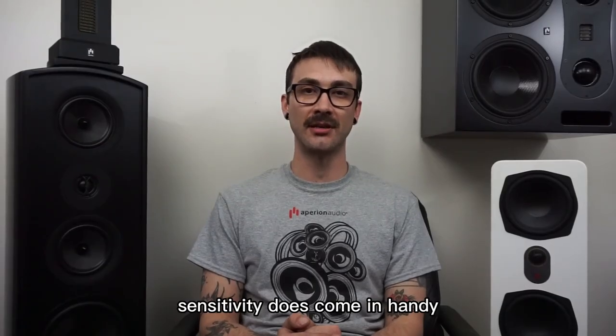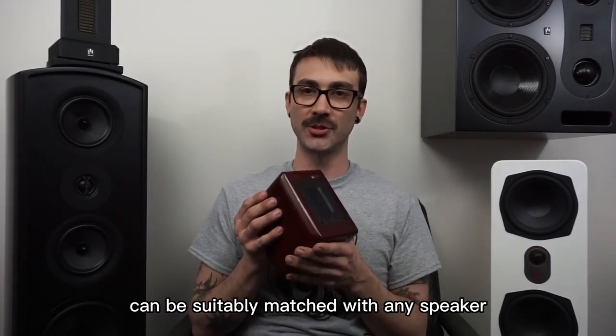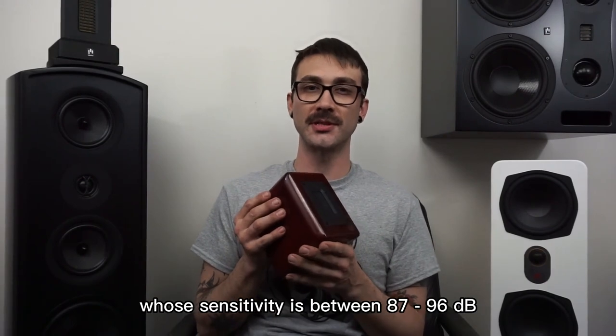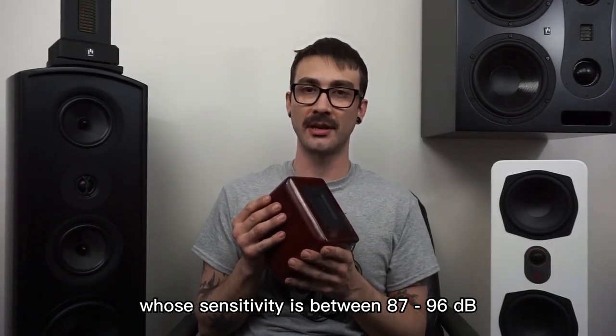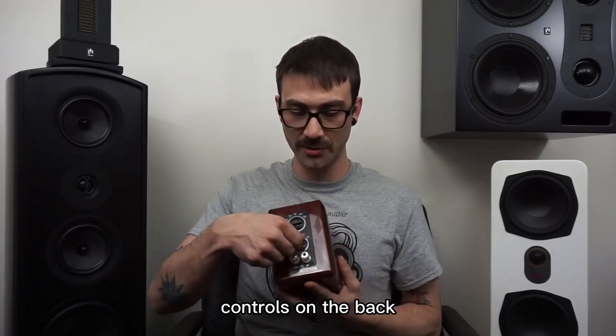Sensitivity does come in handy when adding a pair of super tweeters to a pair of speakers. The Aperion Audio Aluminum Ribbon Super Tweeter can be suitably matched with any speaker whose sensitivity is between 87 and 96 decibels, using the built-in crossover and attenuation controls on the back.